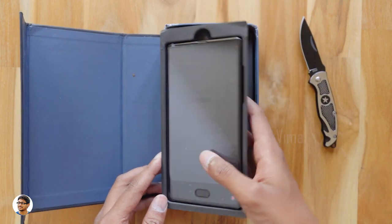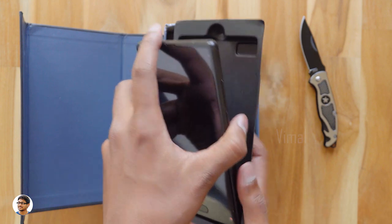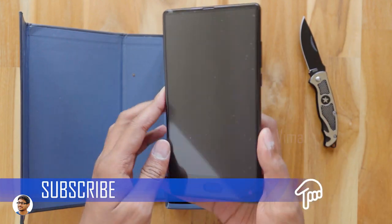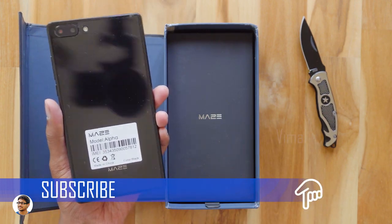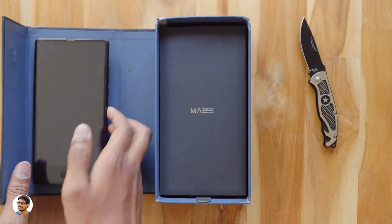It's quite big — it's actually a 6-inch phablet. Let me just take it out of this tray. So here is the Maze Alpha. It looks beautiful. It comes in black color. The body is completely made of glass with an aluminum frame at the sides.